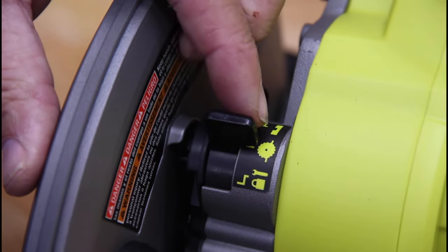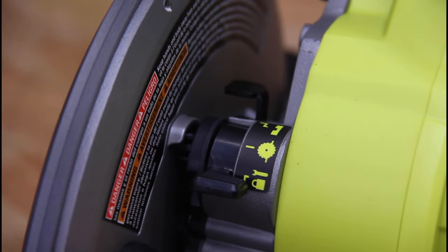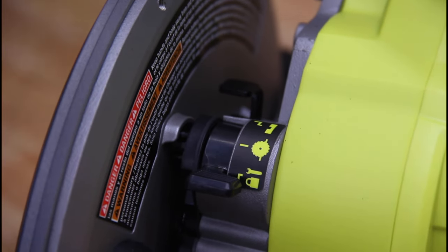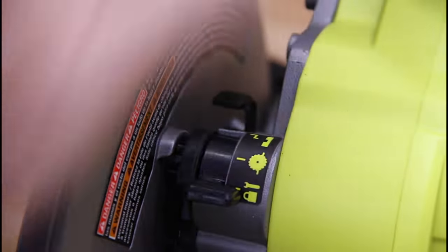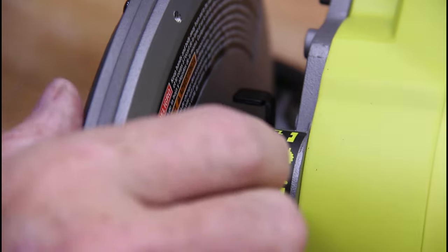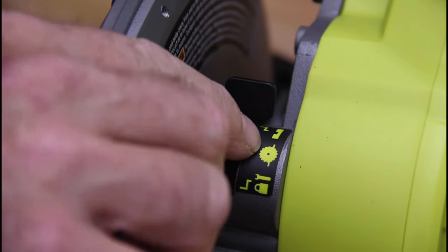This little switch right here has three settings. The lock setting means you can't plunge the saw even with the trigger pulled — it's locked. Then there's the sawing setting where it goes all the way down. And the last one is called the scoring setting, which only allows the saw to go a quarter of an inch down when you're releasing the blade.